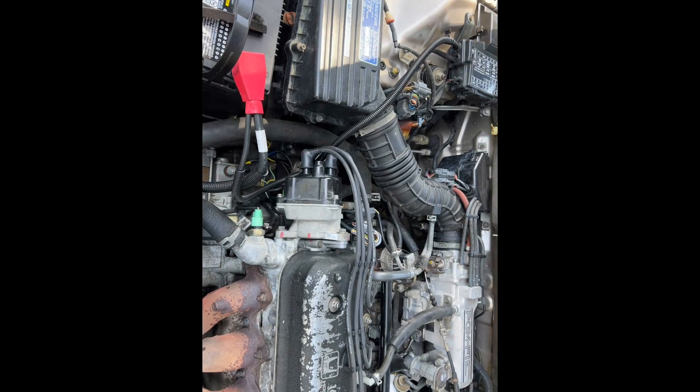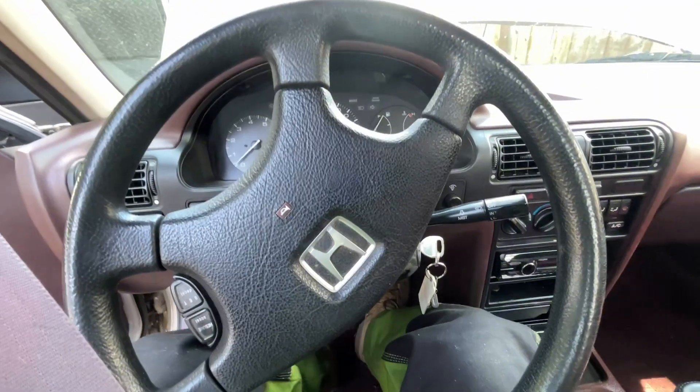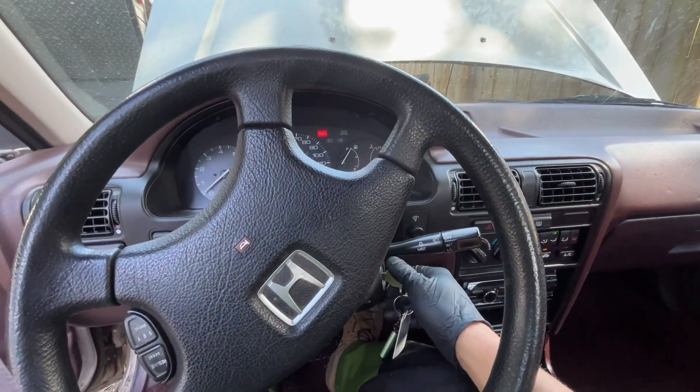Get all that back together — wires are still on, and if you took them off, put those back on. We'll go start it. The car's in neutral — turn the ignition on.